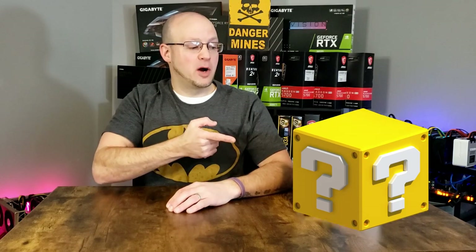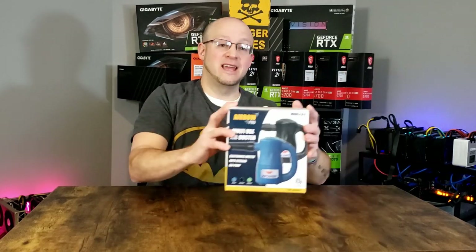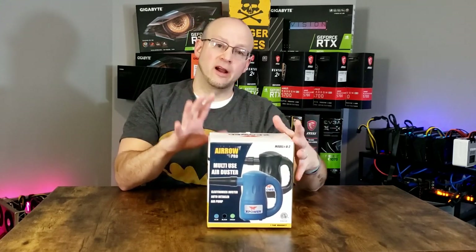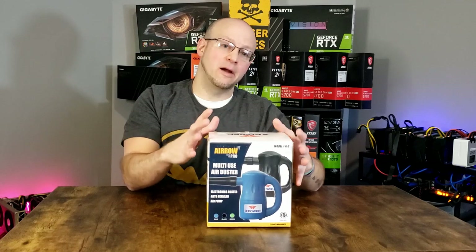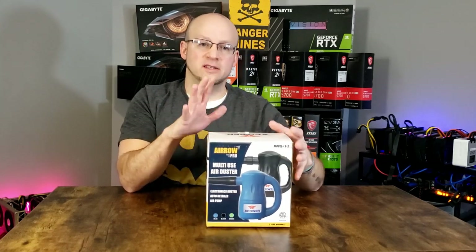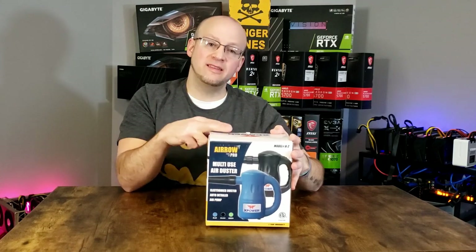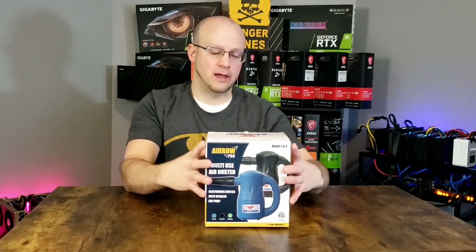What's in the box? What's in the box?! Just relax, Brad. Lift the box. This is the XPower A2 Multi-Use Air Duster. It's basically a mini air compressor to keep your components dust-free, running smooth, keeping it efficient. This is a must-own tool. Let's take a look at it.